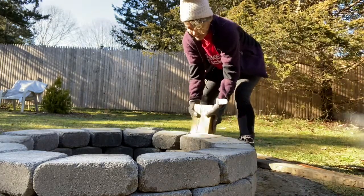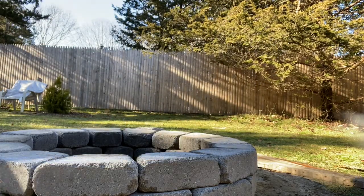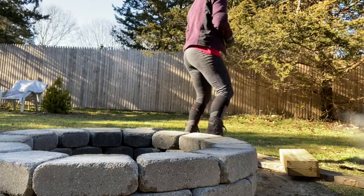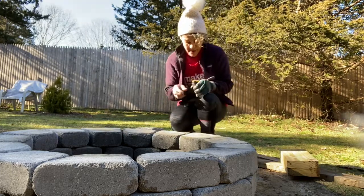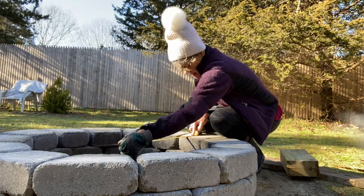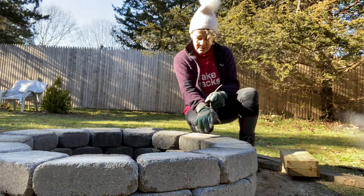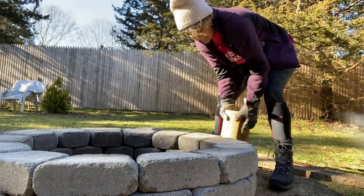I'm really looking forward to finishing this Dakota fire pit - it's gonna bring so much value to the yurt life experience. It's all about creating a beautiful experience for all that stay at the yurt. Yay yurt life, off-grid Dakota fire pit!